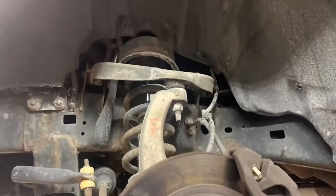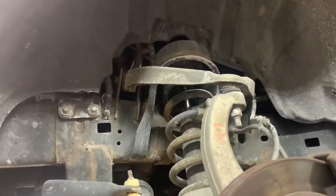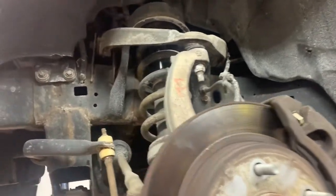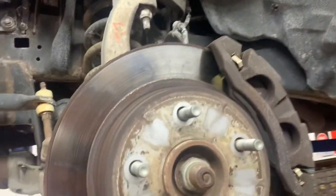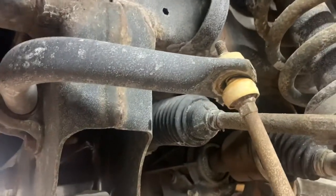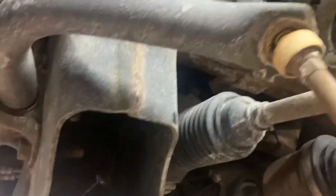To replace that intermediate shaft, you need to remove the left front tire — that's a 23mm socket for the lug nuts — and then go up inside here to access it.